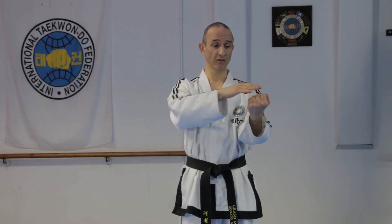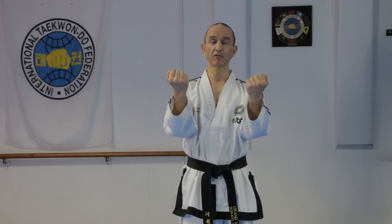If you're doing an inner forearm wedging block, your palms will start facing down, and then you twist them facing up sharply at the end. This is usually done as a middle block, so the fist will be at shoulder level. This time you don't allow the elbows to point outwards 35 degrees — you keep the elbows in, so there's not much movement from the elbows, just the forearms going outwards.